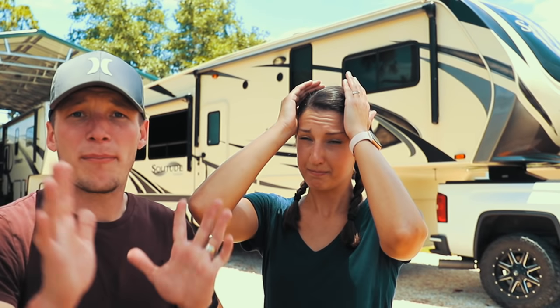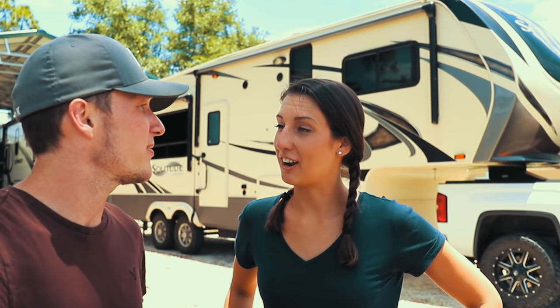Yeah, that was fun. But lo and behold, we got the answers for you. So we'll meet you over at the campground — let's get this kicked off!